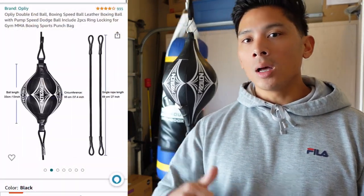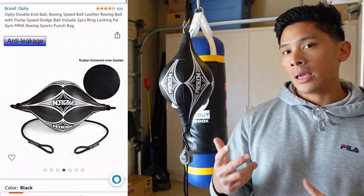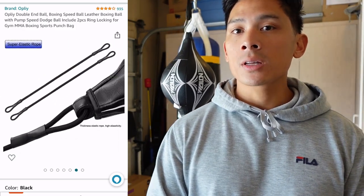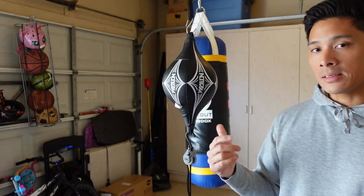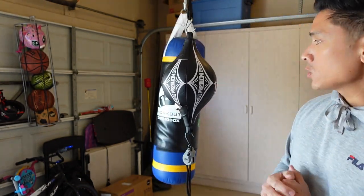Hey guys, Carlo here. Today I'm doing a review on the Wolon double end bag. This bag retails anywhere between $20 to $25, is manufactured in China, and utilizes a synthetic leather polyurethane outside casing with a permanent rubber bladder on the inside, which we'll discuss in a little bit more detail in a second.